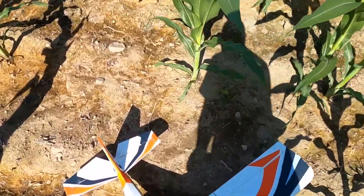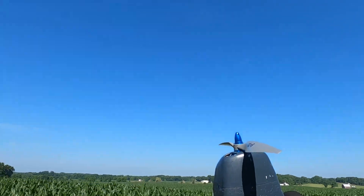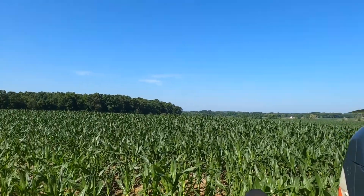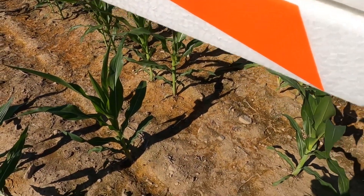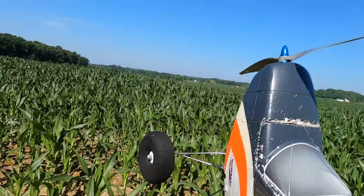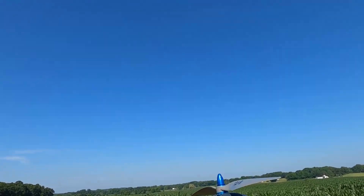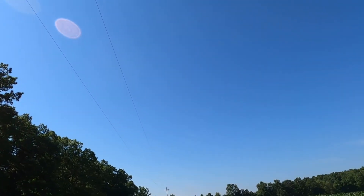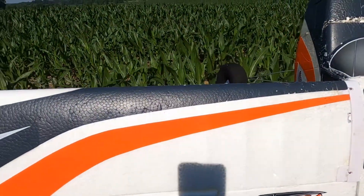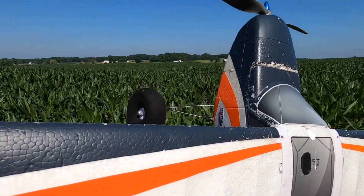All right, Tundra again, about an hour later. 12 by 8 and the same 2600 milliamp batteries as before. We'll see how much speed we lose. I'm going to assume it doesn't lose a whole lot.